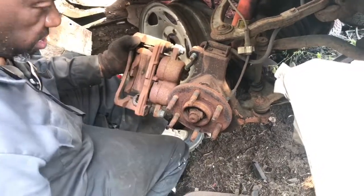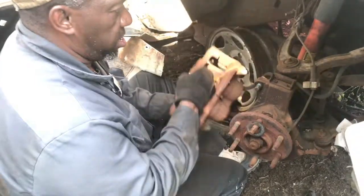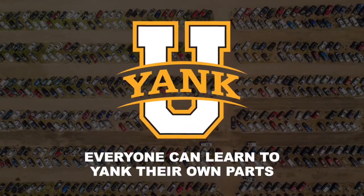I've been talking to you for two days now and I haven't caught your name. J.R. Okay, pulling a rotor off of a 2003 Escalade.